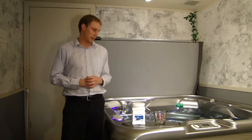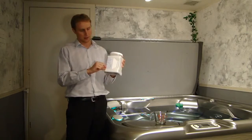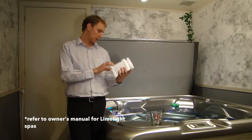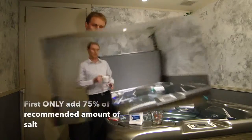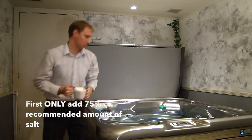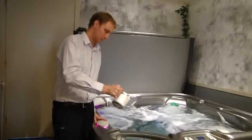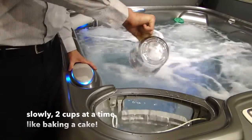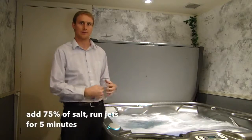Now that we've balanced our water, we're ready to add the salt. You'll need a measuring cup — look at the side of the bottle to see how many cups to add per model. For the Prodigy model, the bottle says 6.25 cups, but we're going to add 75% of that amount. Take your filter lid off, turn on your jets, and pour the salt over the filters nice and gradually. After adding about four and a half cups — roughly 75% — let the jets circulate that for about five minutes.